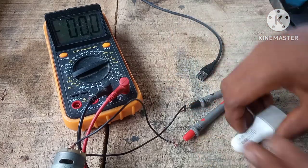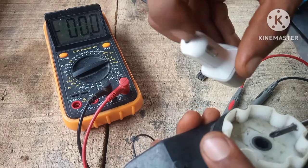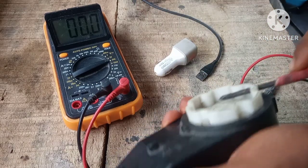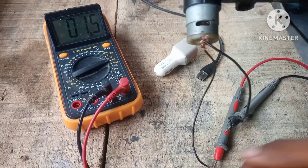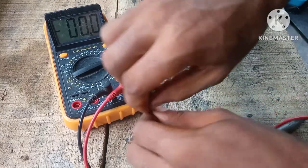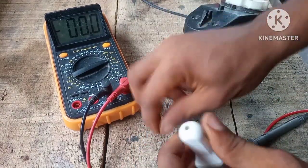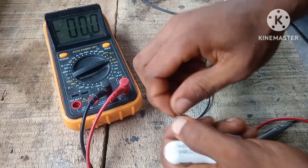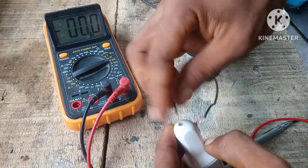First we want to check the polarity. This is ground and this is the positive — which actually broke, so we'll just turn that again. This is our positive right here. Let's connect the negative first, then the positive.